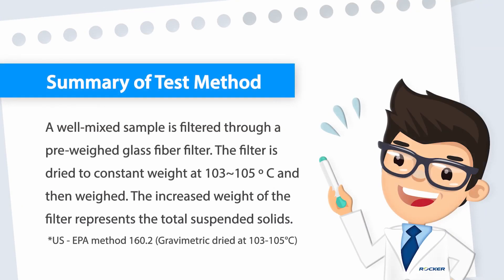A well-mixed sample is filtered through a pre-weighed glass fiber filter. The filter is dried to constant weight at 103 to 105°C and then weighed. The increased weight of the filter represents the total suspended solids.